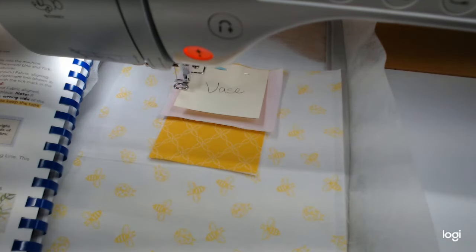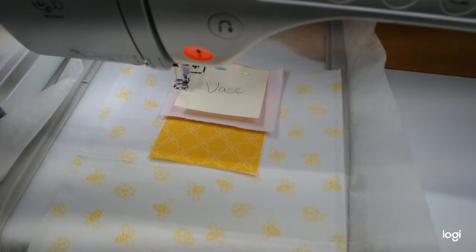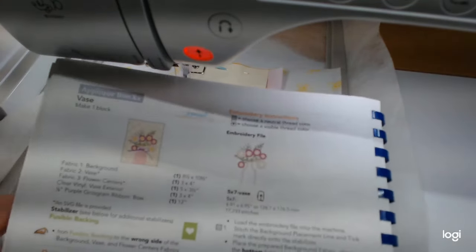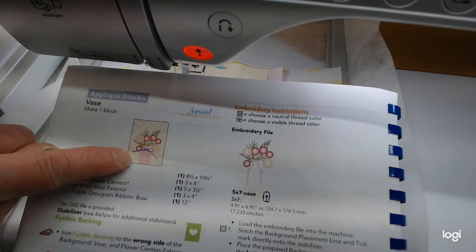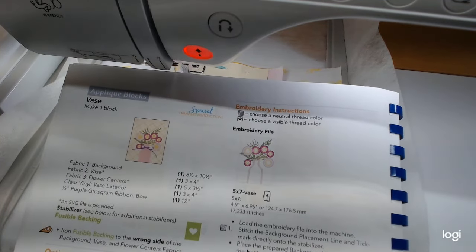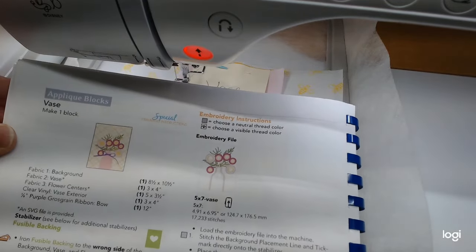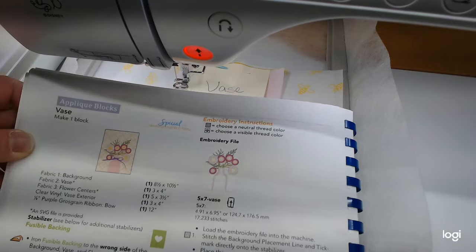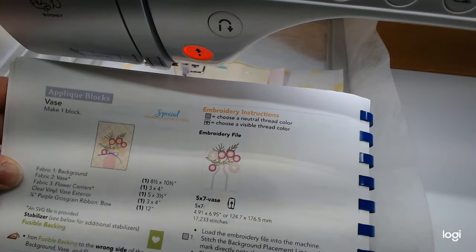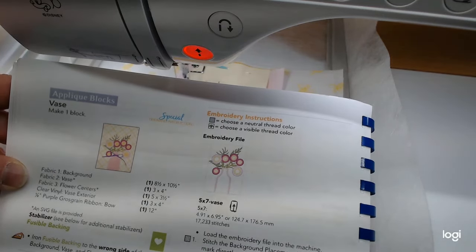Hi everybody and welcome back to Sew Along with Jan. This is part two of the May Kimberbell mini quilt. In this video we're going to be starting the applique blocks, specifically the vase block with all the pretty flowers. We also have some fringe, vinyl on the base, so there's quite a bit going on. We'll also do the butterfly block because there's lots of applique in that as well.